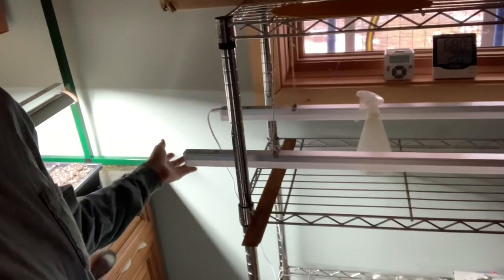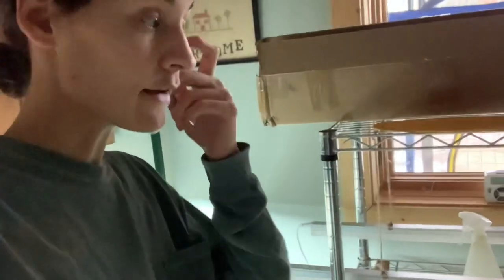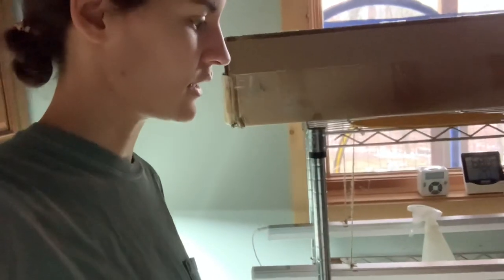If you're using a grow light, it's not quite the same as sunshine, so it's recommended to have plants under a grow light for 16 to 18 hours. Another setup we have here uses just regular LED lights at 6,500 Kelvin, which is really close to the optimal 7,000 Kelvin that plants need. These will raise and lower as seeds grow and sprout.